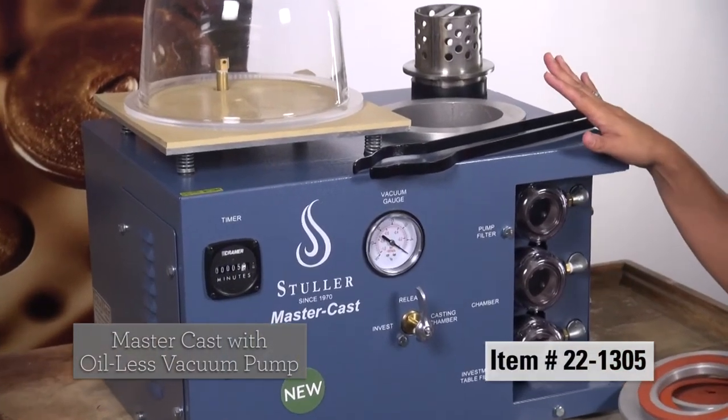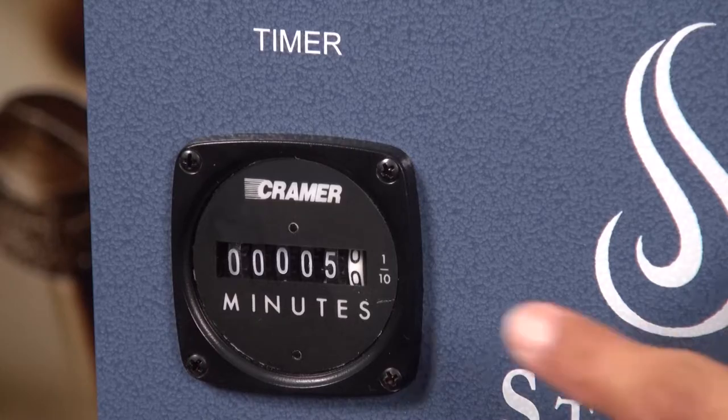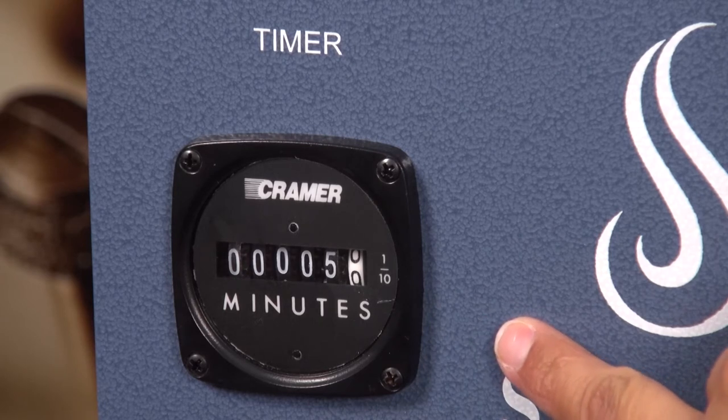It's an oil-less system. It's got half horsepower of suction. It's got a timer here so it lets the owner know exactly how much time has been used on this machine.